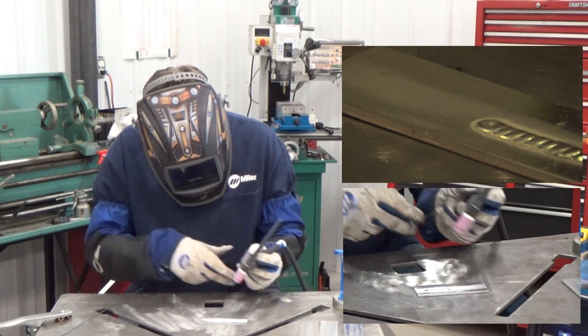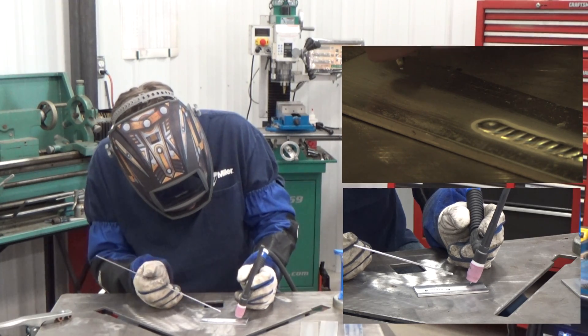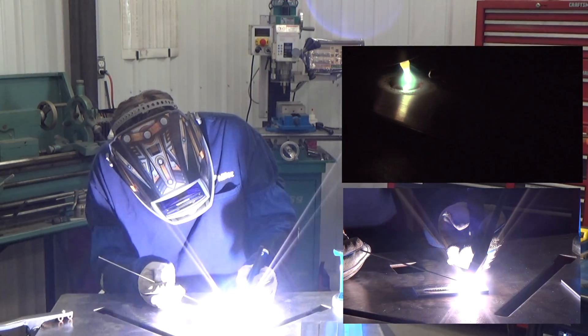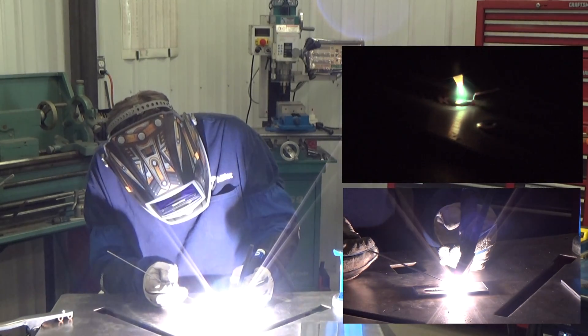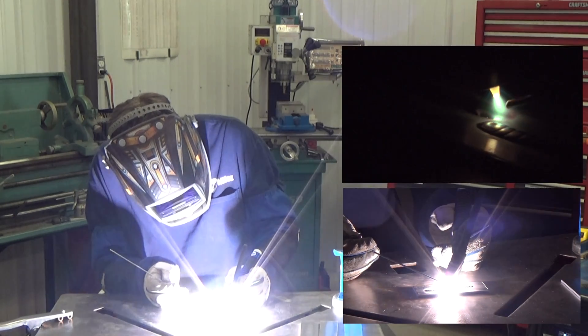We want to keep repeating that dab and move exercise. Starting again — there's my weld puddle. Dab, move, dab, move, dab, dab, dab. Now I'm not throttling up and down on the pedal; I'm just keeping a consistent pedal.